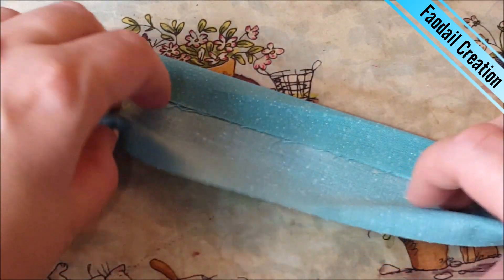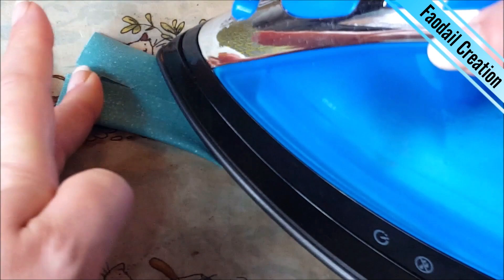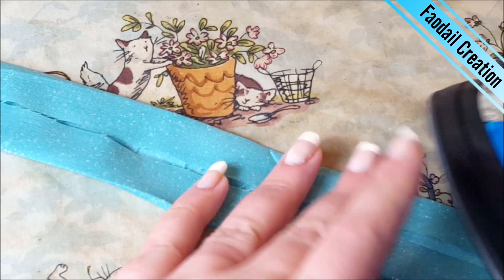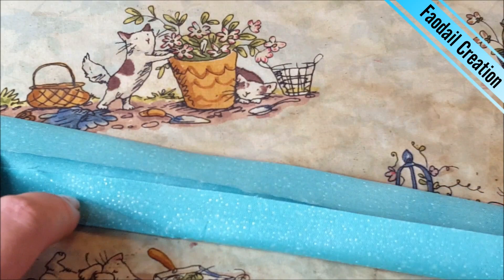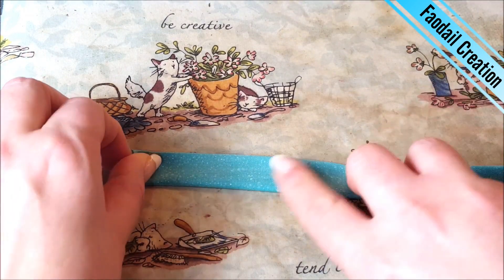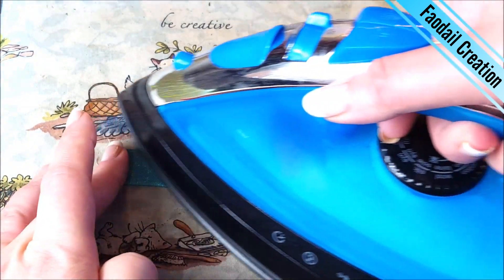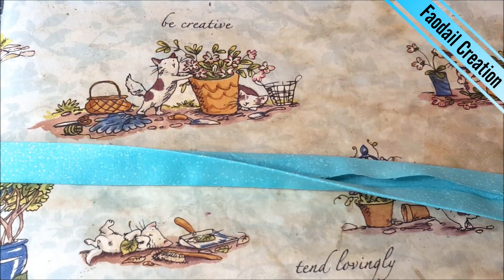Then of course we come to the other side and you're going to fold that side over too, and you're going to press and go all the way down the strip. Then finally all you're going to do again is turn it back on itself — try and get this a bit neater — and you're going to press all the way to the end.